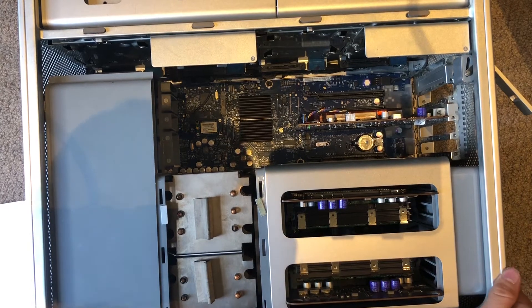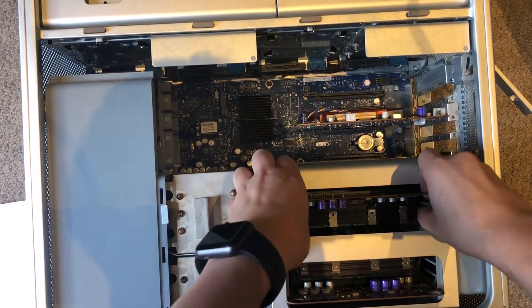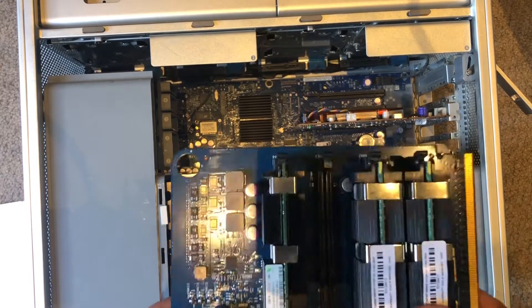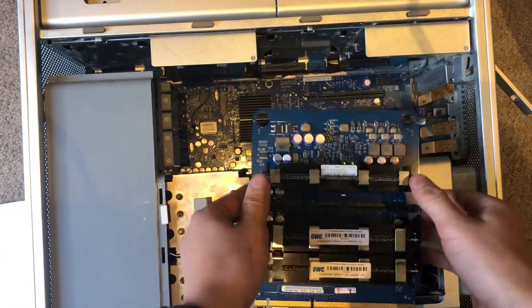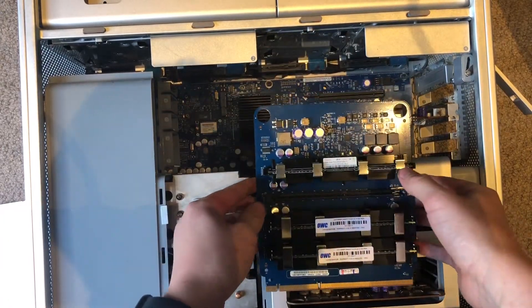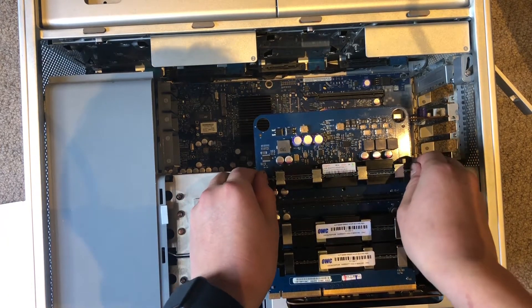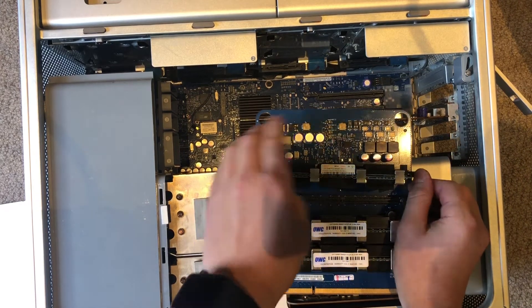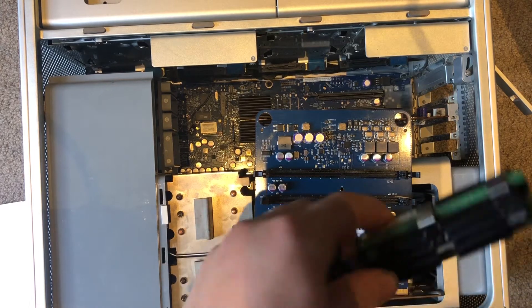To take out all the RAM, just pull out these trays. The iMac G5 is unique because it's in a sort of server configuration where the RAM is in a plate which you pull out. Take out the RAM by pulling out these latches and it should just pop out — same as any other computer, it's pretty standard.